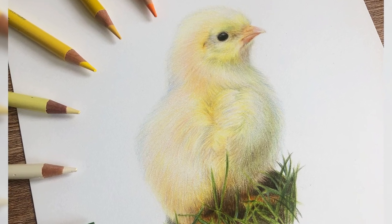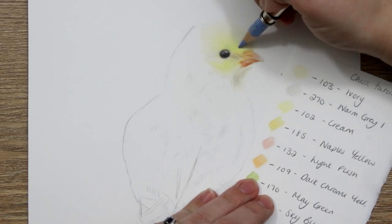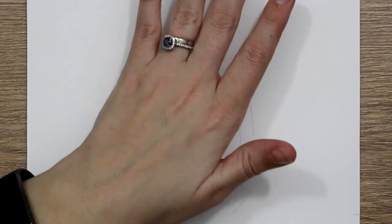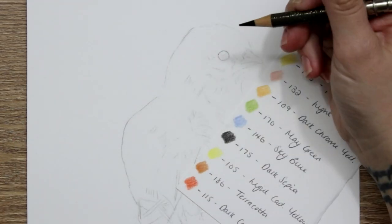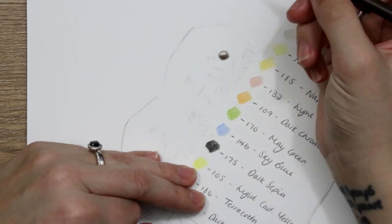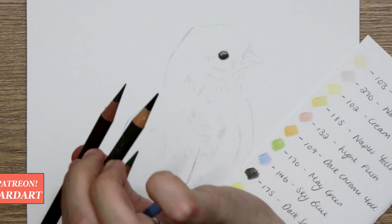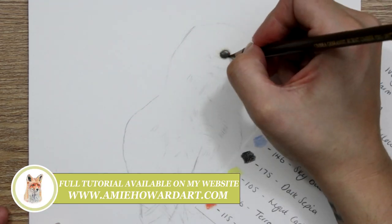Hi guys, welcome back to my channel. Today I'm giving you a few quick tips and techniques on how you can draw your own very yellow fluffy chick. I've outlined this using my iPad and Procreate to add the outline — it's an easy way to give line arts to students. If you want to create your own outline, I generally use the grid method; I'll leave a link in the description for that.